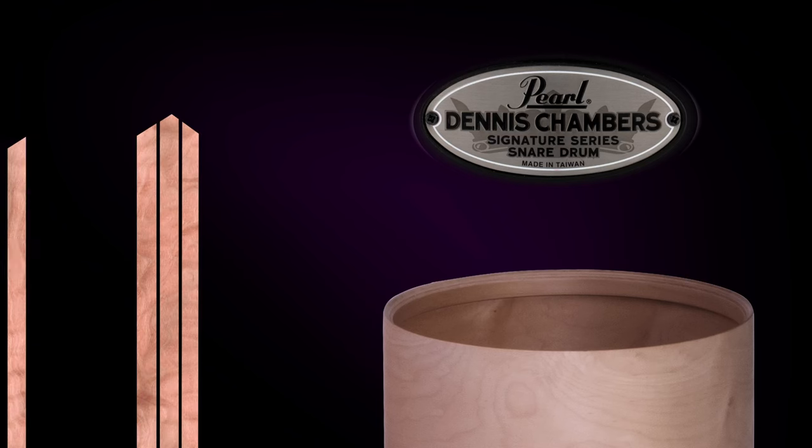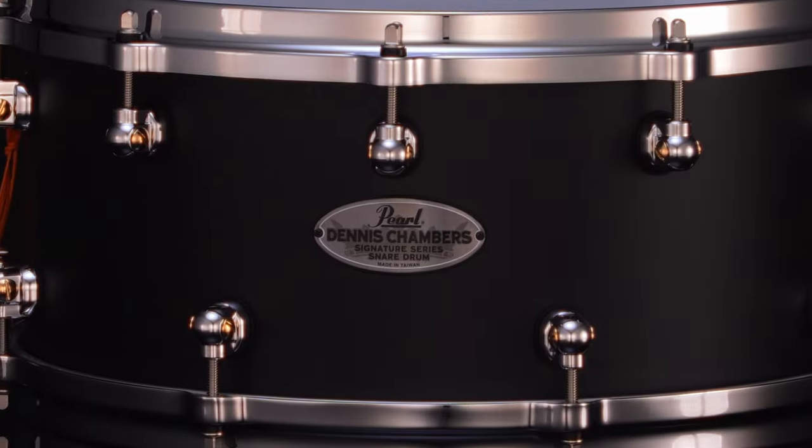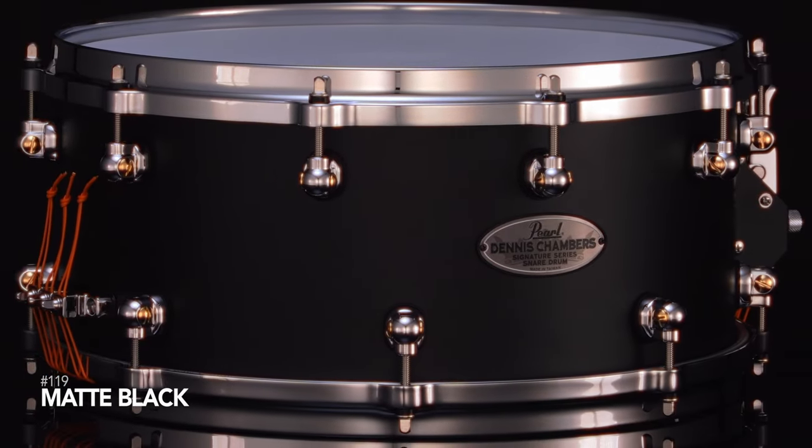Dennis' new snare drum returns to the four-ply maple shell of his original Signature model, but this time in a stunning matte black lacquer finish for visual versatility. It features a solid, searing, and articulate sound that fits well in any musical genre.